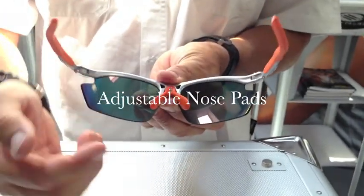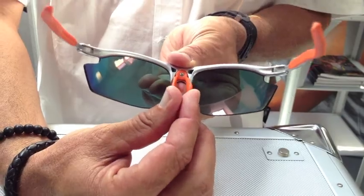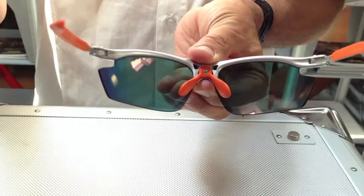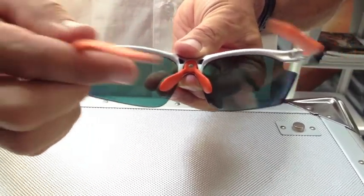The Ride-Ons come with adjustable nose pads. You can pinch the nose pads in, you can pinch the nose pads out, you can move them up and you can move them down. You can create the perfect fit to anyone's face or nose bridge.